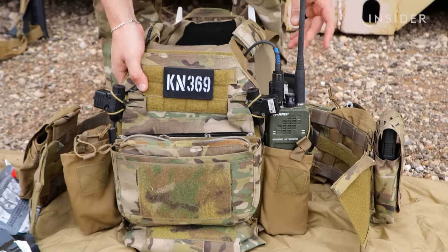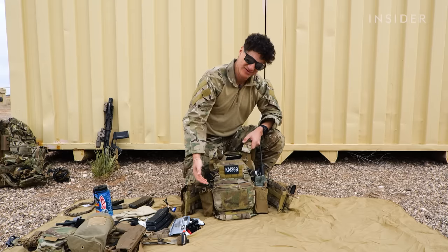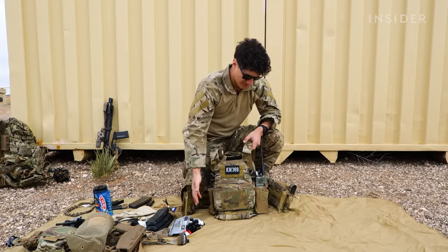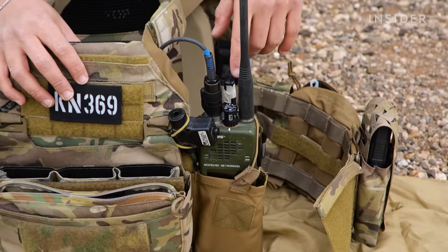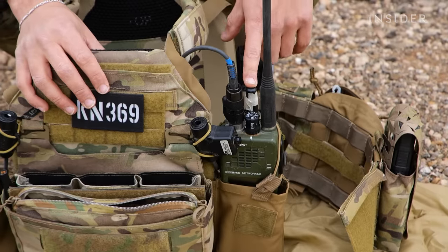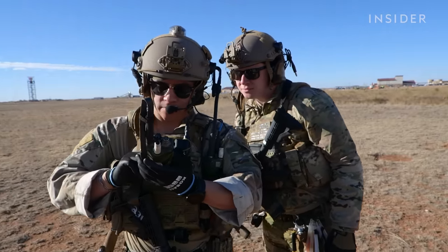Going back to the radios — as you can see, I have two radio pouches. Like I said earlier, I have the ability to run two radios. I'm not always going to run that, but if I don't, this can just easily be stored away. As you can see over here, I have a radio — my PTT was attached to it. This is a 152 Alpha. The difference between the Alpha and the normal is the Alpha has the ability to have GPS, where the 152 does not.